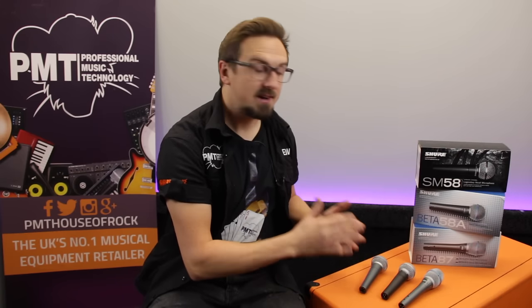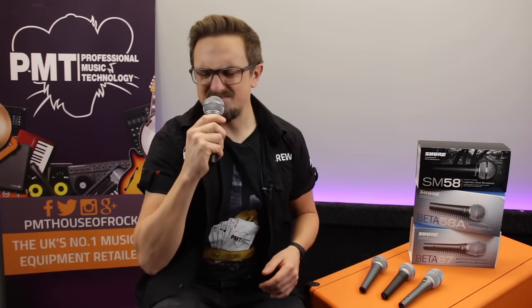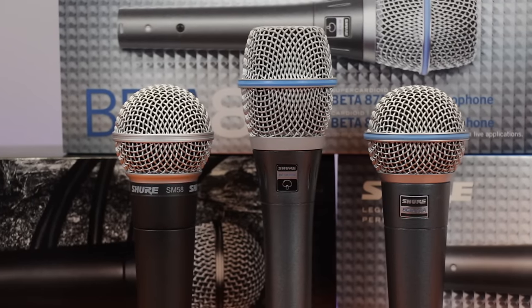Before we get into the technical specs, let's quickly run through the obvious differences in terms of design. Shure mics are renowned for their super tough, high quality construction. They say after a nuclear apocalypse the only things that will survive will be cockroaches and SM58s — I think I just made that up, but it's probably true. I've had my own personal SM58 for about 20 years, played countless gigs with it, dropped it about a million times. You can probably see the dents, it smells pretty bad, but it still works absolutely perfectly.